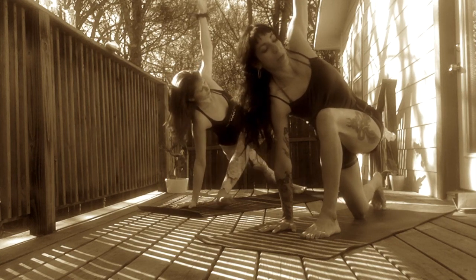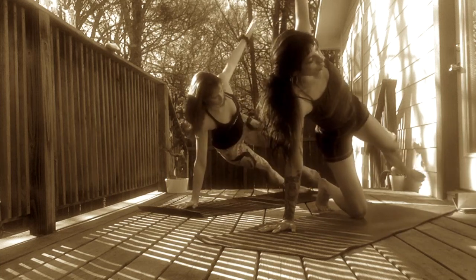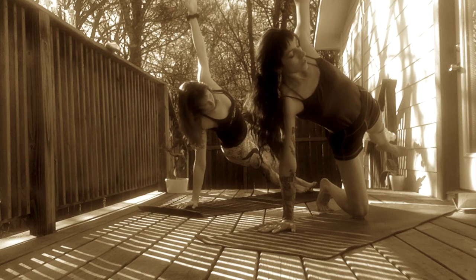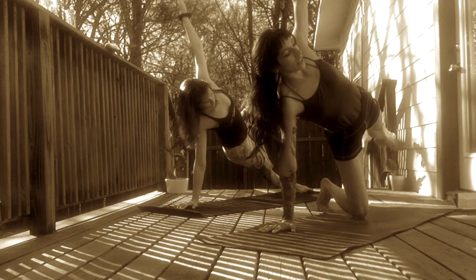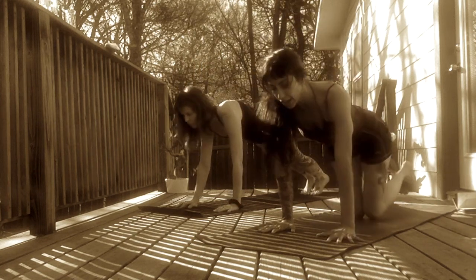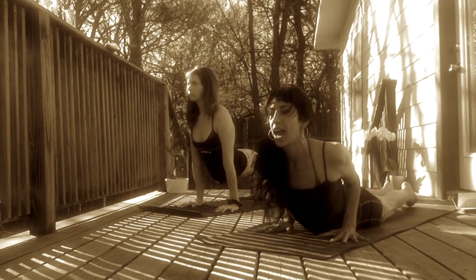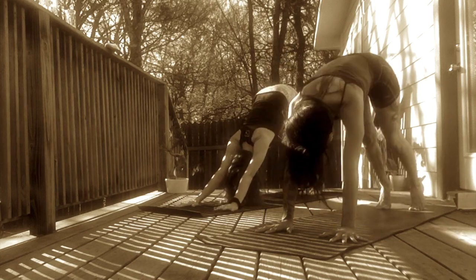Take one more deep inhale here. Exhale, side plank. Extend your left leg straight back towards the back of the mat. Mia floats her right knee up as Victoria melts her right knee on the mat for support. Left leg can be floating up or left toes could support you on the mat. Intention is to get left shoulder to stack with right. Take one more inhale here. Exhale, release to a high plank. Inhale, rock forward. Exhale, lower halfway down. Inhale, cobra or upward facing dog. Exhale, downward facing dog. Rock over knees. Lift hips up.